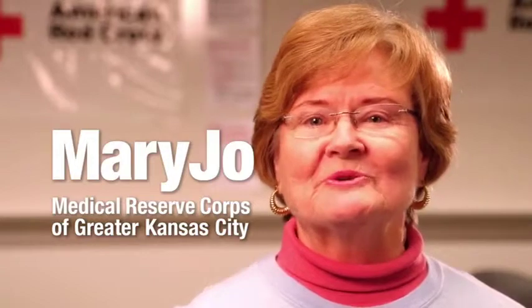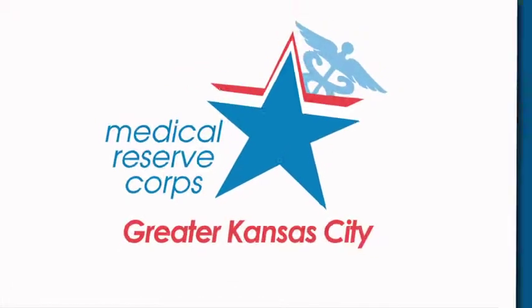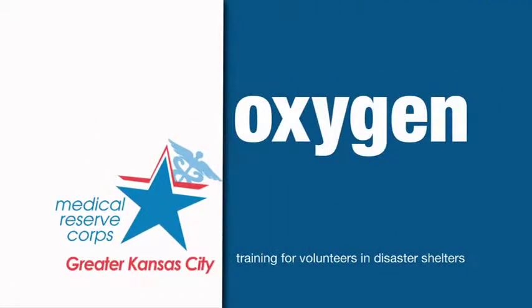Hi, my name is Mary Jo, a volunteer with the Medical Reserve Corps of Greater Kansas City. In this video we will demonstrate the use of oxygen.